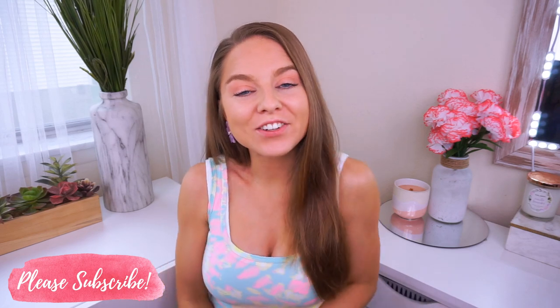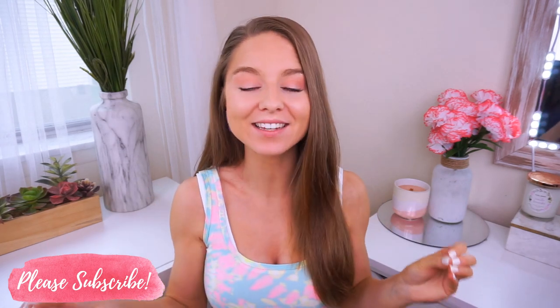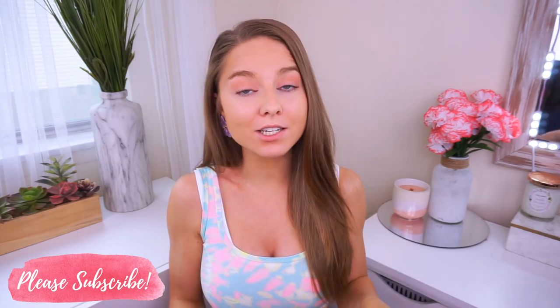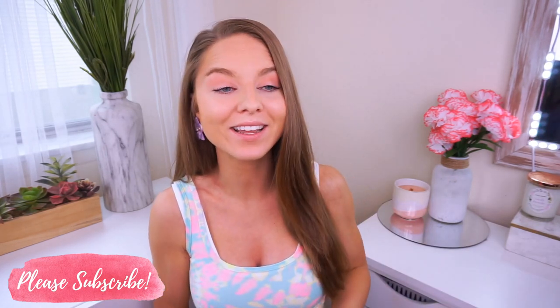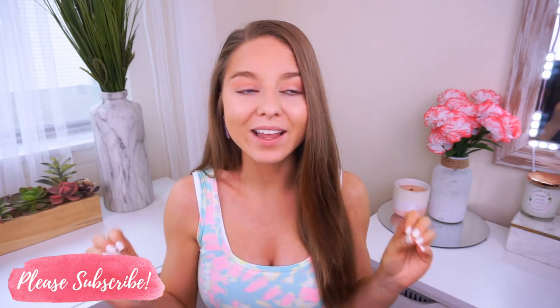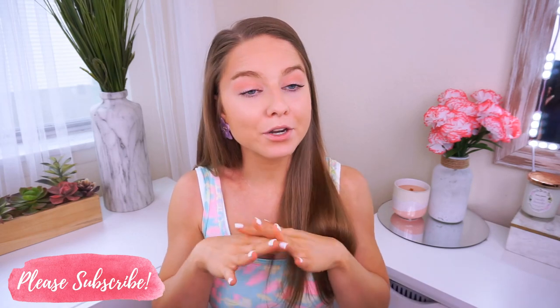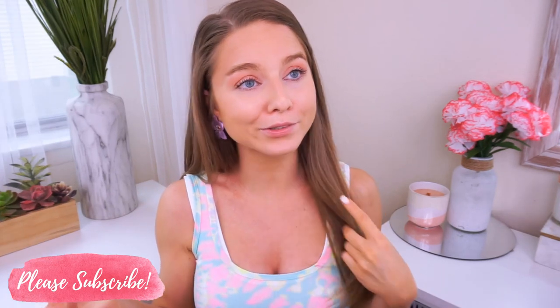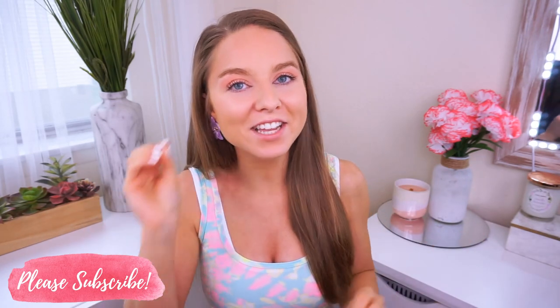Hey guys, welcome back to my channel. Thanks so much for watching. Today I'm sharing my super quick 2-second top knot messy bun. This is my go-to when my hair isn't down curled or in a ponytail — I have it in this bun because it's so easy and quick and it's cute. I'm going to show you guys step by step. It's super easy, takes no tools, no products, no nothing. It's just the easiest messy bun probably ever.